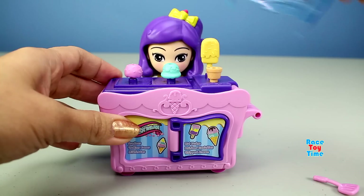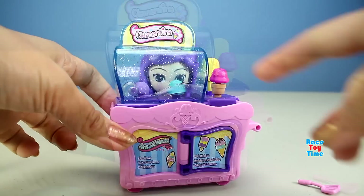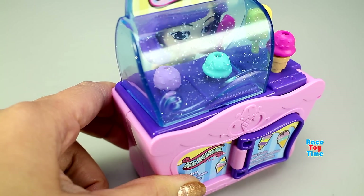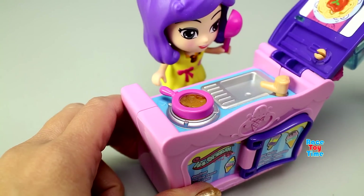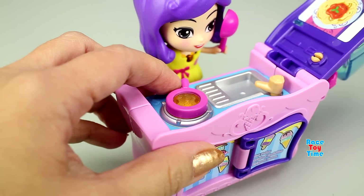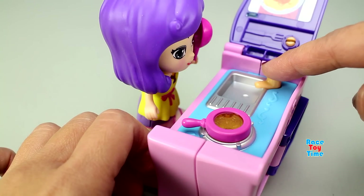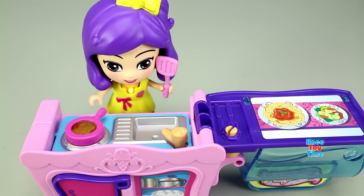Now let's assemble the kitchen. Let's open the cover to turn it into a kitchen. Now we are in kitchen mode. When you open the cover, the frying pan lights up and makes a sound. When you move the pan, you will hear a sound. When you press the faucet, you will hear a fun sound. Let's put Clementine on the kitchen mode — here she is and she's ready to cook. You always wash your hands before cooking.